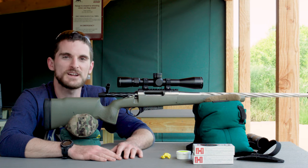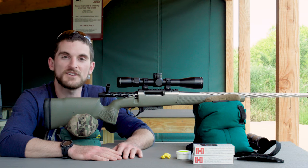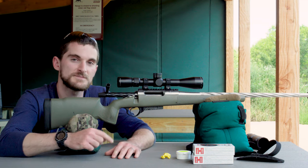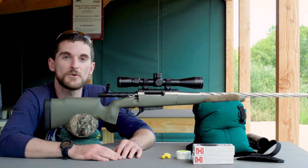Hopefully this video gave you the confidence to head to the range and sight in your own rifle scope. As usual, if you have any questions about this process or anything else shooting and optics related, let us know in the comments below, shoot us an email, give us a phone call, or send a social media message — we're always happy to help.